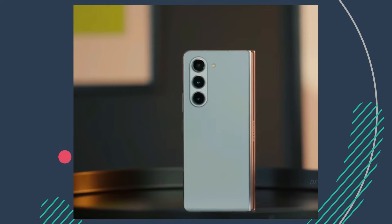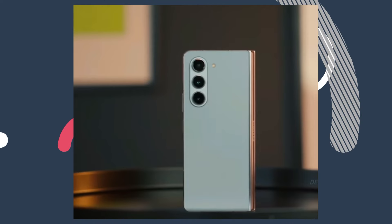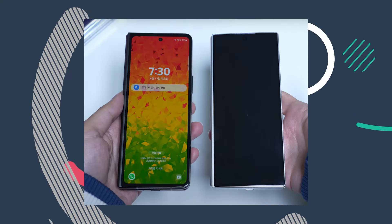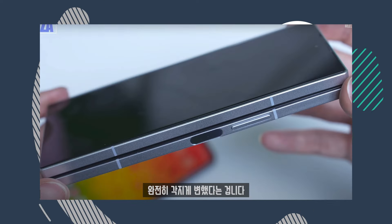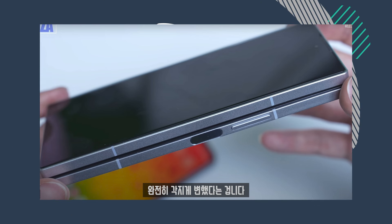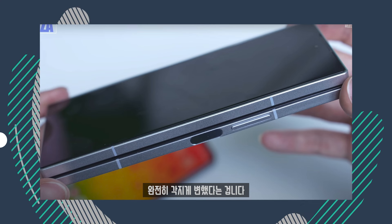There are some positive aspects suggested by these images. The Z Fold 6 dummy unit shows a hinge that's hardly noticeable when folded, making it look almost like a regular phone. The cover screen is wider than on the Fold 5, giving it a more traditional smartphone appearance and improving the user experience. By widening the cover screen, Samsung has also made the large foldable screen wider and shorter in portrait orientation.